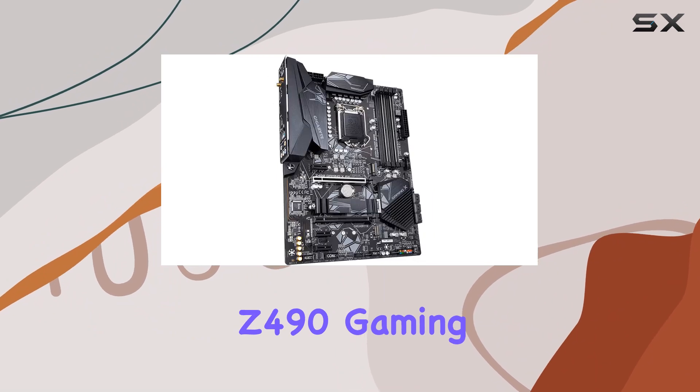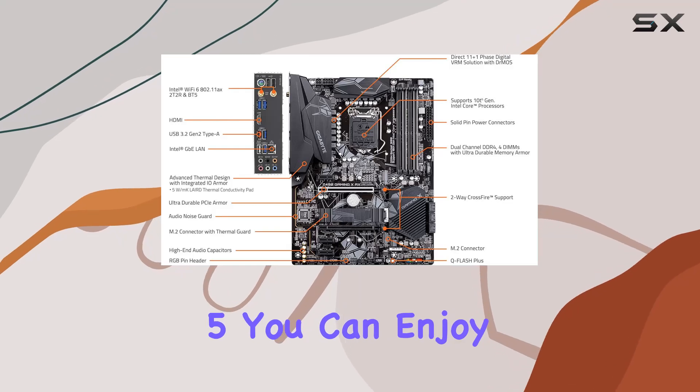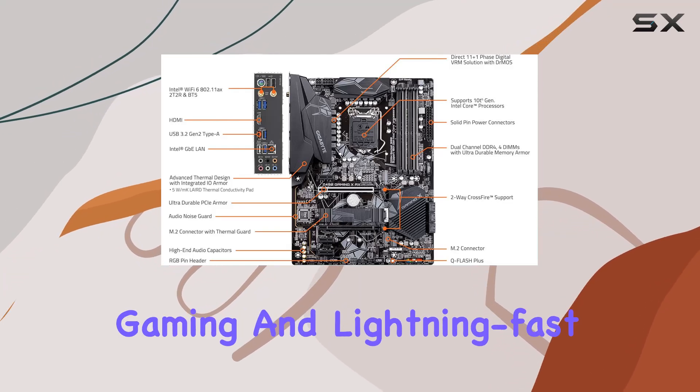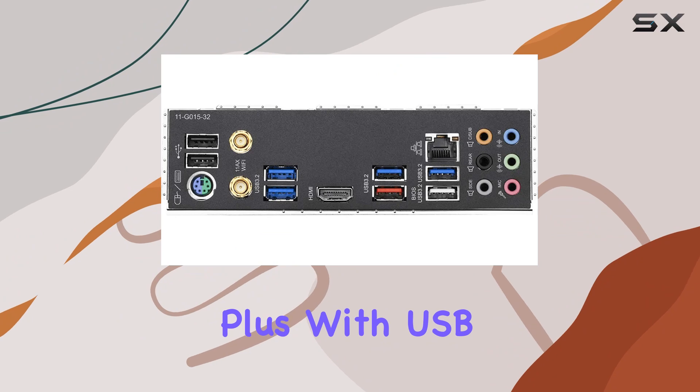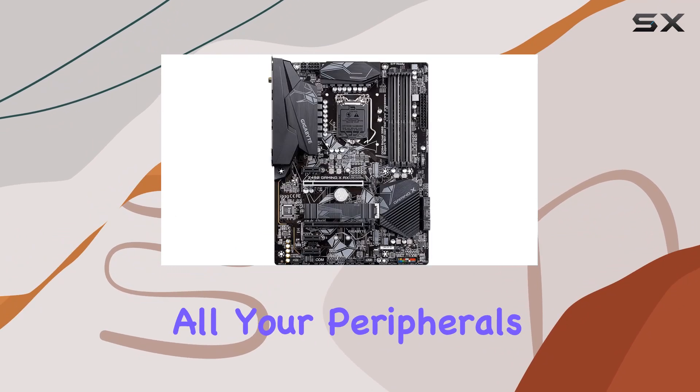Connectivity is key in the modern gaming world, and the Z490 Gaming X AX has you covered. Featuring Intel Wi-Fi 6 and Bluetooth 5, you can enjoy lag-free online gaming and lightning-fast file transfers. Plus, with USB 3.2 Gen 2 ports, you can connect all your peripherals with ease.